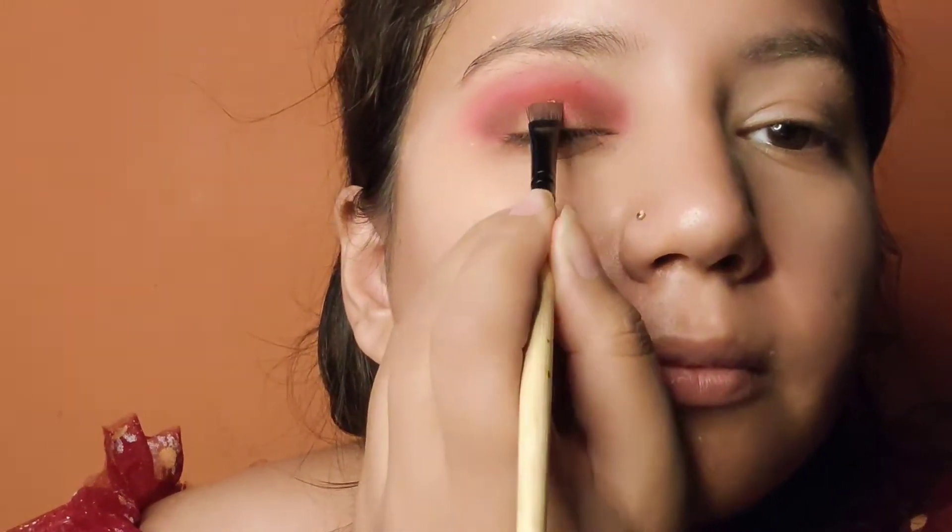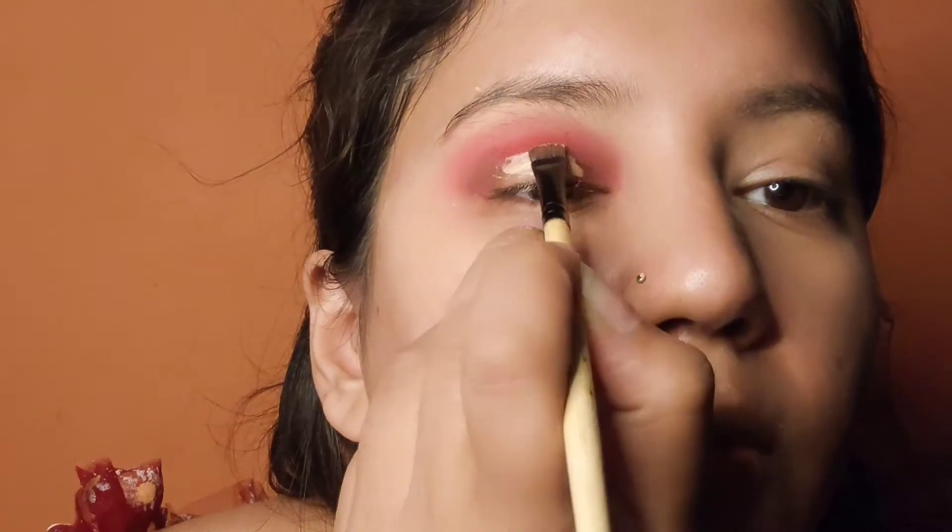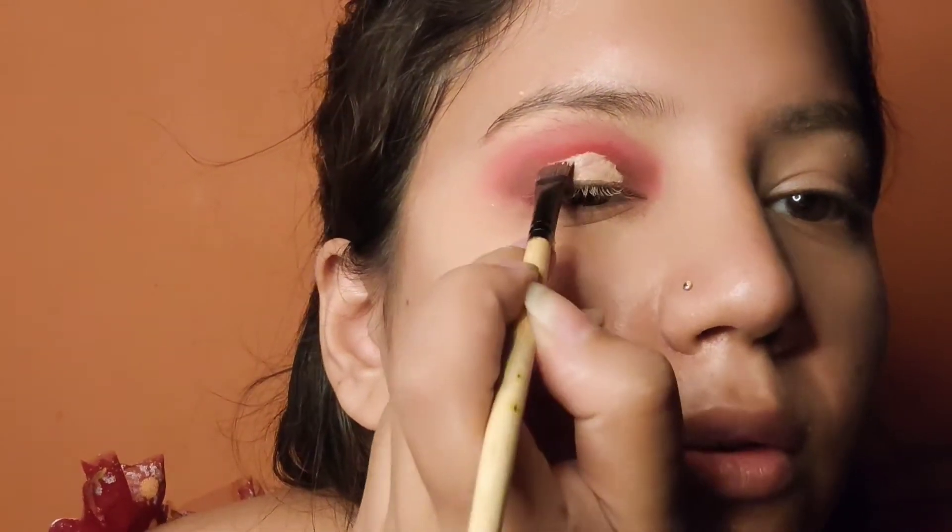The cut crease is very important. You can also do the cut crease with concealer. I am using a flat brush. Let it dry for one minute.